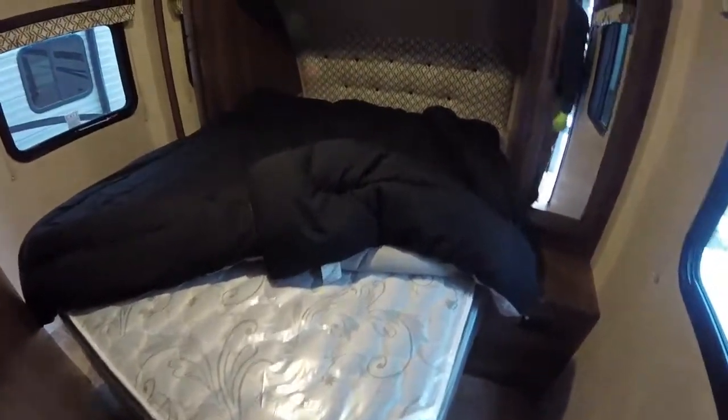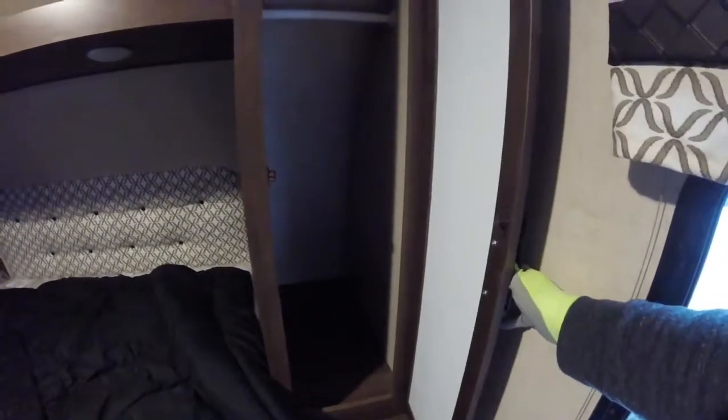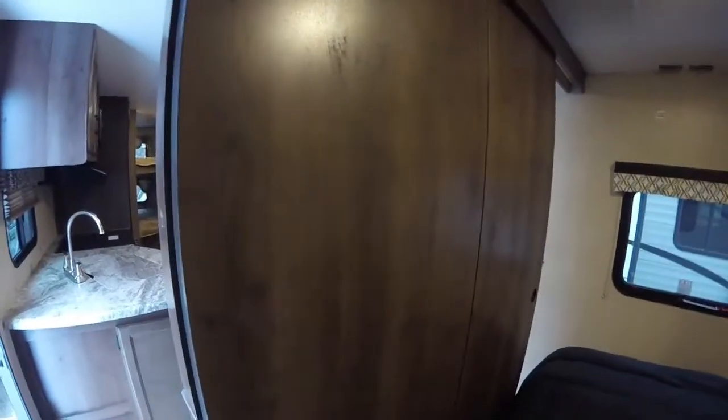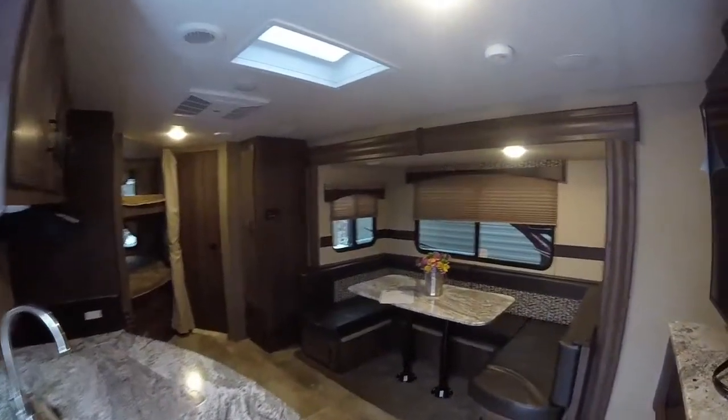Looking at the private bedroom — again this is the Black Label mattress, the nicest KZ mattress that they offer, and very comfortable. This is a residential queen. You've got some storage space up top, some built-in storage lockers great for clothing. And you also have storage underneath the bed with little compartments — you can take the bin out and put your shoes, sandals, slippers, anything you like in there. You can close these wooden doors off to make it a private bedroom. A lot of their competitors have curtains or no privacy at all, so this is a really great feature to have.